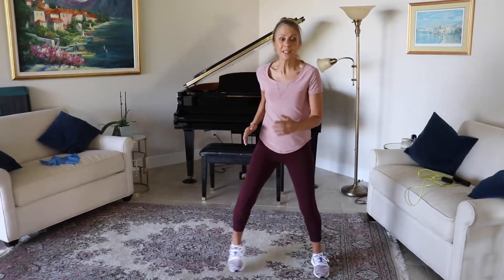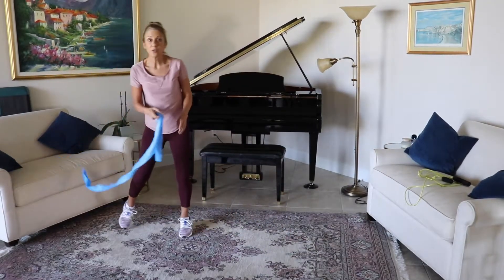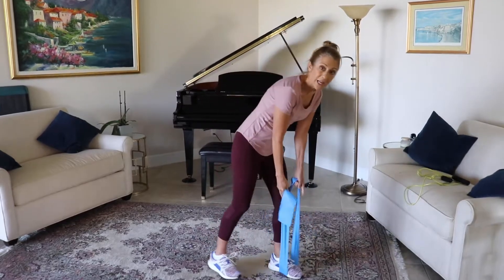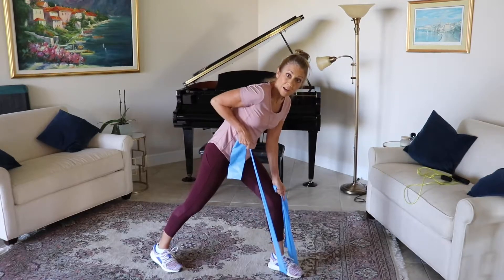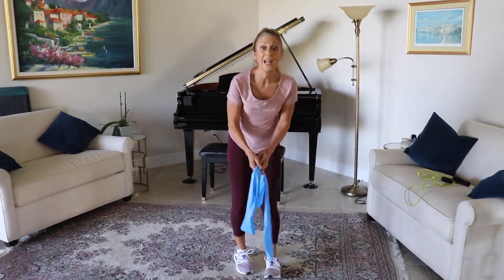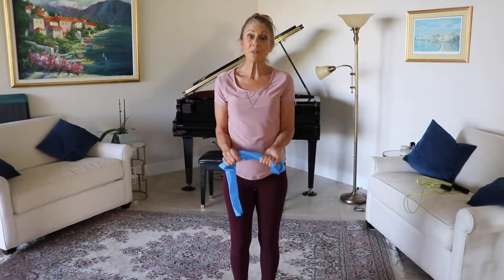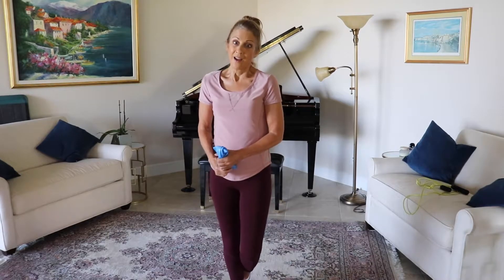So those are your cardio options in between your strength training. Then you would take your band again and go ahead and do those rows, and you can go for 10. Ten times each side in between the cardio — you get that HIIT exercise, you get the strength training. Let's go on to our next exercise.